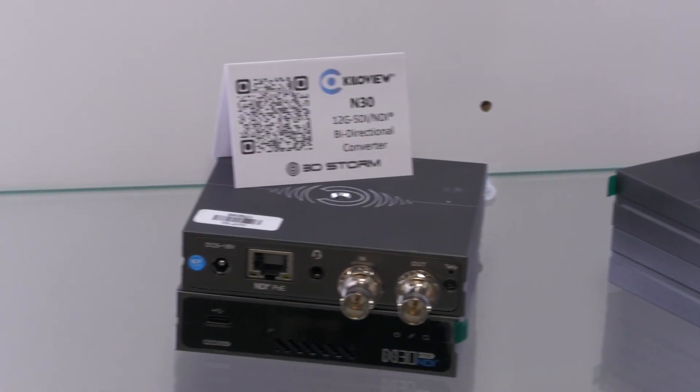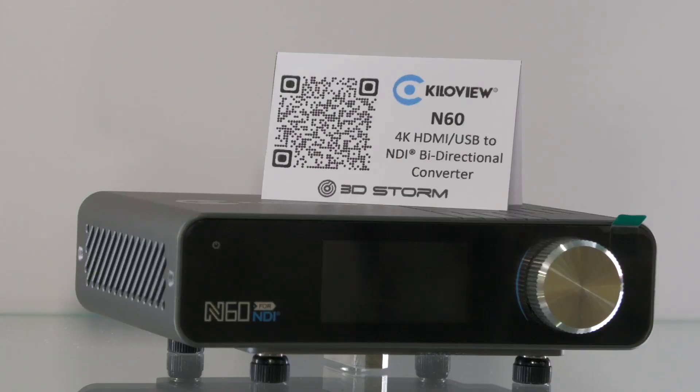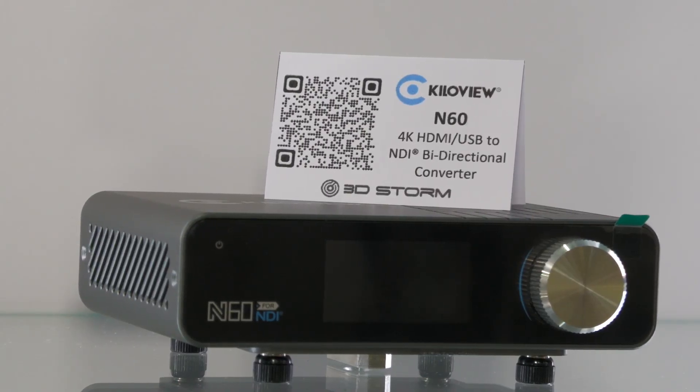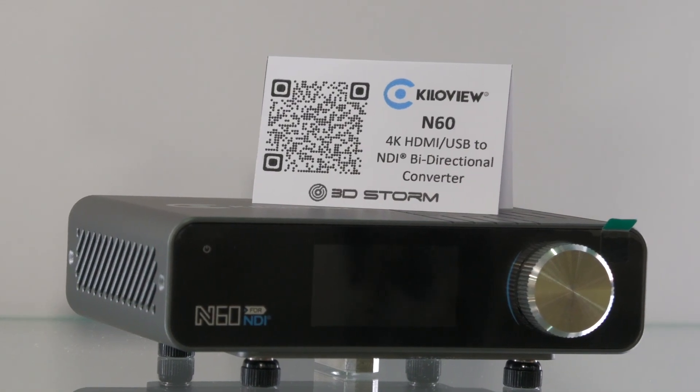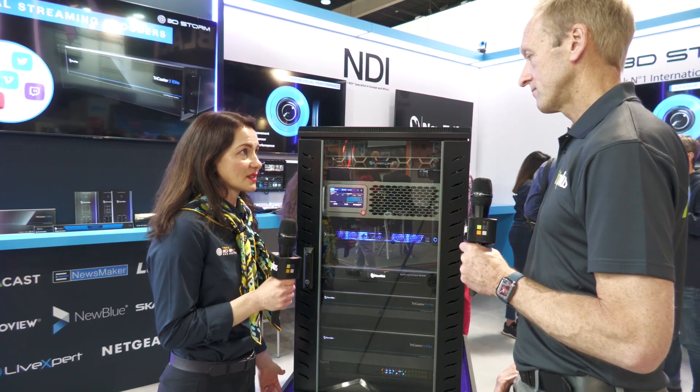So here at the show we present the N60. It's a brand new product which is going to be available in June, but we already believe that it's going to be our next bestseller. This is really the best 4K HDMI and USB bi-directional converter to NDI and NDI HX.